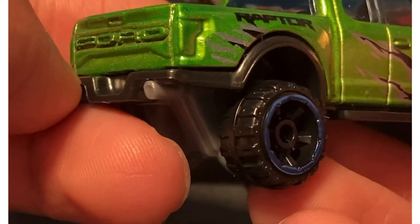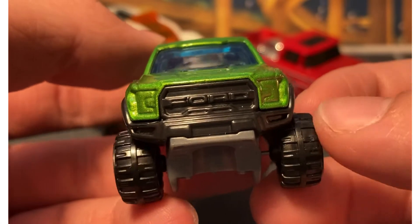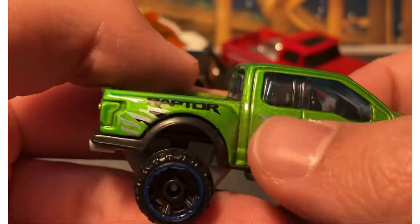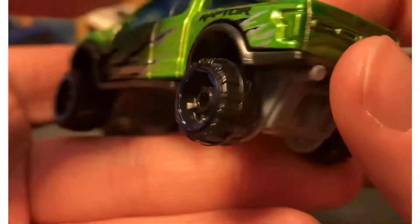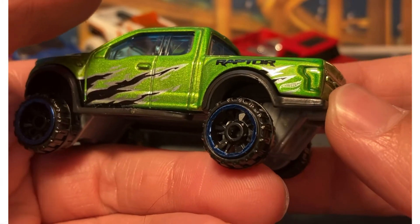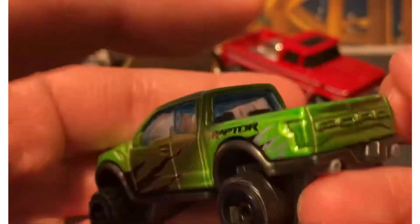I might end up getting rid of some of these in the future, but right now I have them — keep them all. There's your front end. It definitely needs a wheel swap because these wheels are so fat. Put some Matchbox wheels on it, of course. No details on the front. You got these strange graphics on the side, which I might just remove. Ford right there, Raptor there. And of course there's the Ranger Raptor casting too, which that one's a little nicer. I like the Ranger Raptor casting because the wheels are skinnier — it's designed for skinnier wheels.